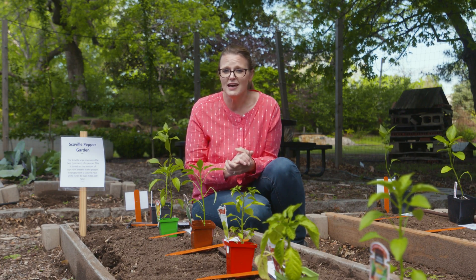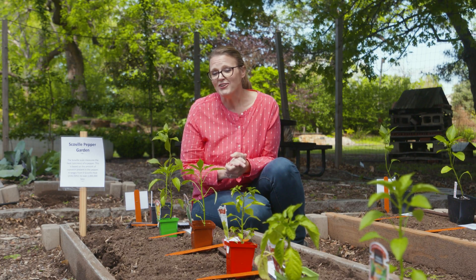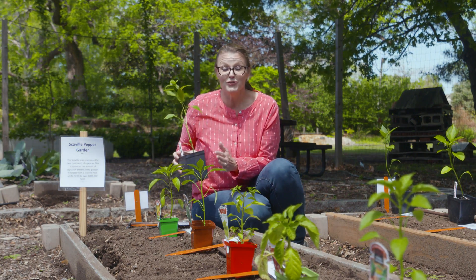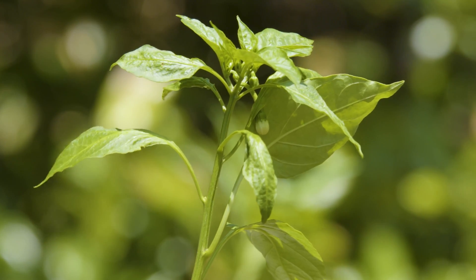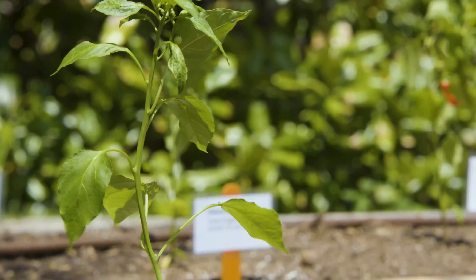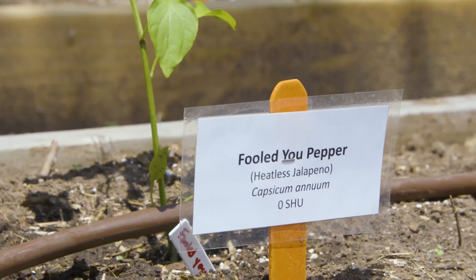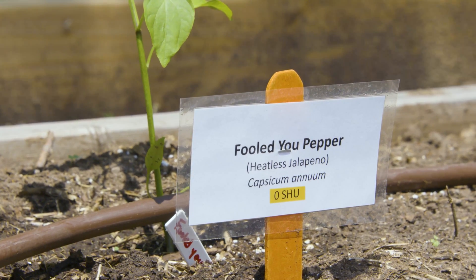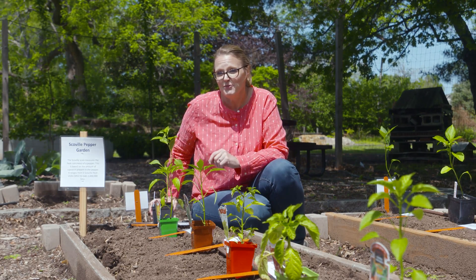Genetics can also play into that. A jalapeño is always going to be hotter than a bell pepper. However, there are some jalapeños that are no-heat jalapeños. This particular one is called Fool's Jew, and it is a cultivar of a jalapeño — a true jalapeño. However, through traditional breeding practices, the capsaicinoids have been bred out of the pepper, so it has a Scoville ranking of zero. That allows you to still enjoy your jalapeño poppers without concern about how hot the jalapeño might be.